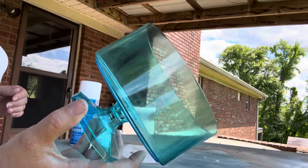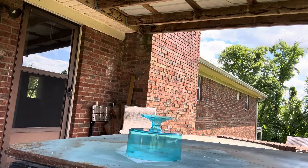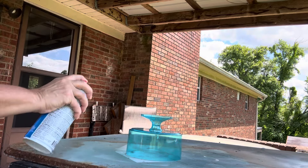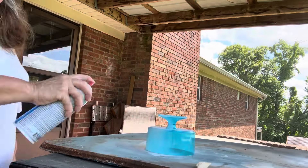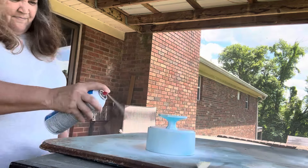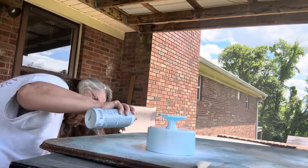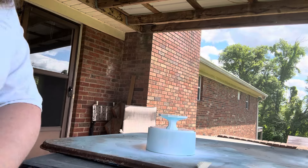The first thing I'm going to do is take this truffle container — I took the label off and I washed it. I'm going to go ahead and give it a coat of white spray paint. Let's give this about 30 minutes and then I'll put another coat on.